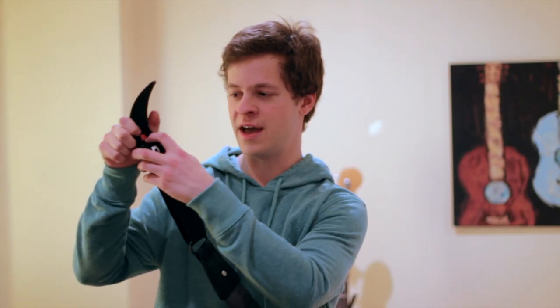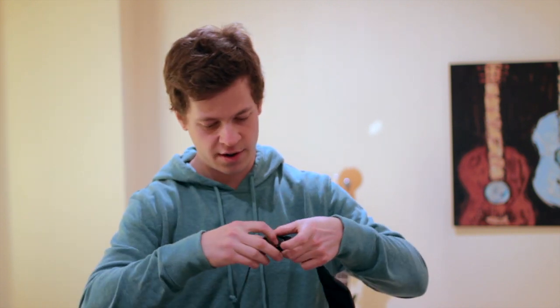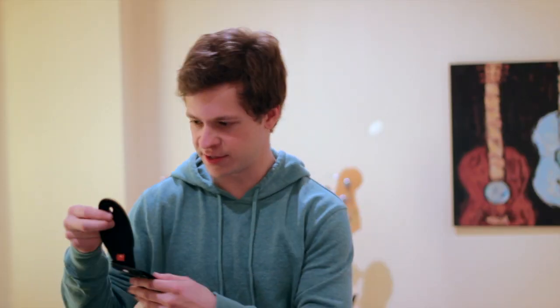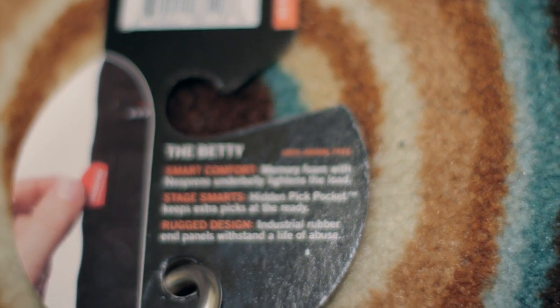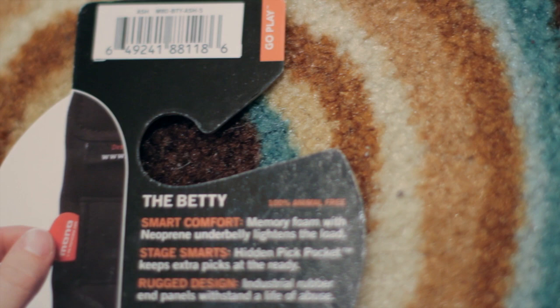The adjustable strap at the end is super smooth. You just adjust it like this to make it longer and gently pull back to make it shorter. It's got a little 'S' right here because I have the short version, not the long one. I really trust this strap — it seems extremely well made. The other thing it says on the back: it is 100% animal free, which is cool if you're vegetarian or vegan and you care about animals. I do, so that's great.